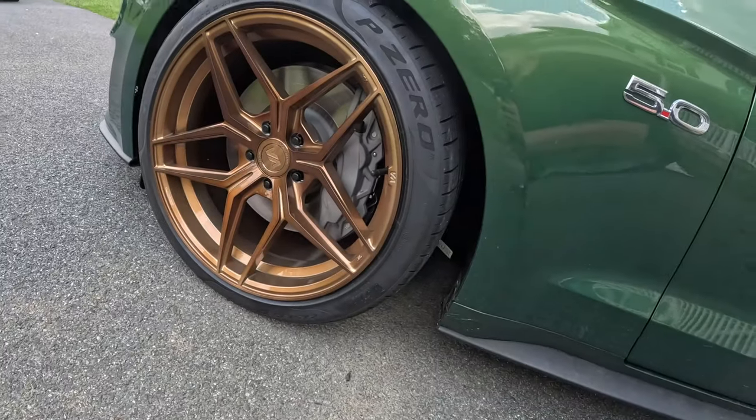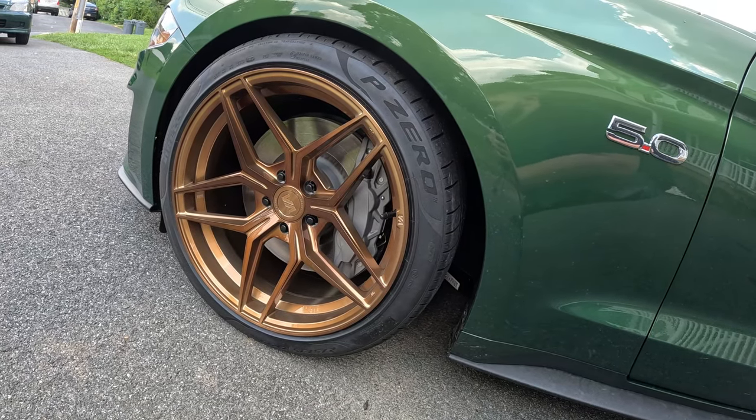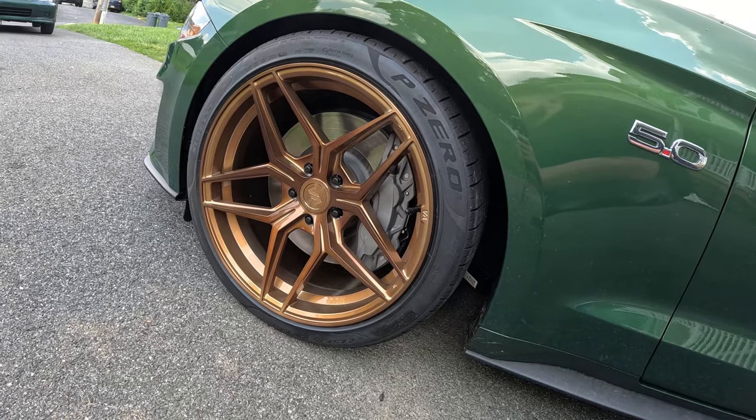I've got to get rid of this wheel gap - I know, everybody's saying you got to get rid of the wheel gap, you could fit a football in there. I don't have all the time in the world - I work 12-hour shifts - but the wheels are sick.